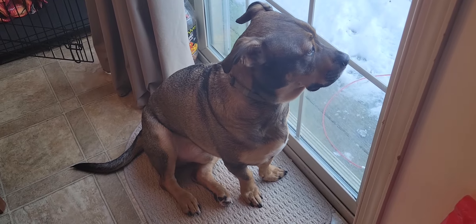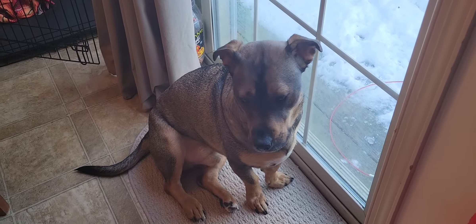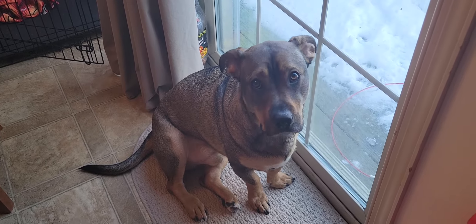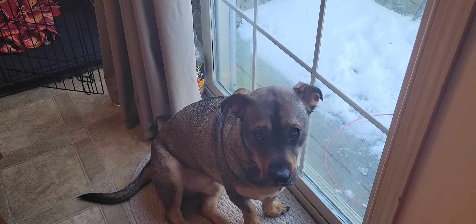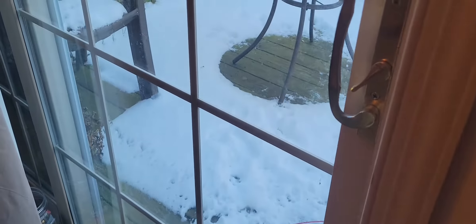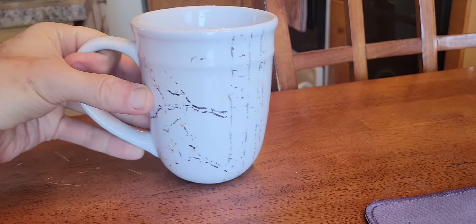Hello and welcome to Coffees, Cars and More. I'm Danny, that's Mr. Sam — he is just ready to go today. There's a little bit of snow out there, and I'm just gonna bring you over to this wonderful cup of coffee, which I am just gonna take a sip of right now.